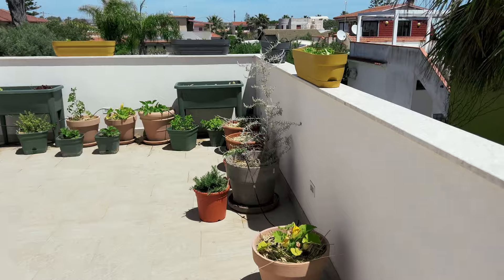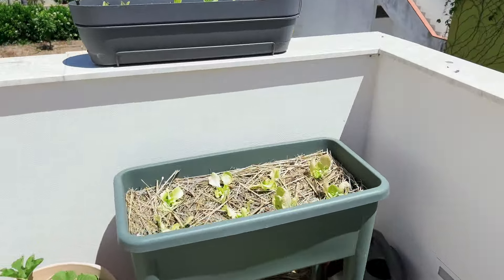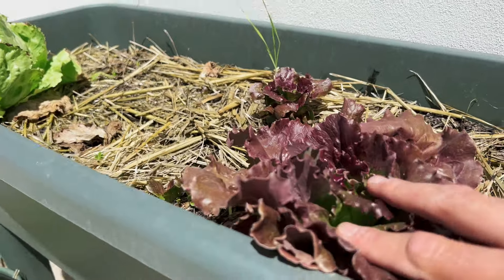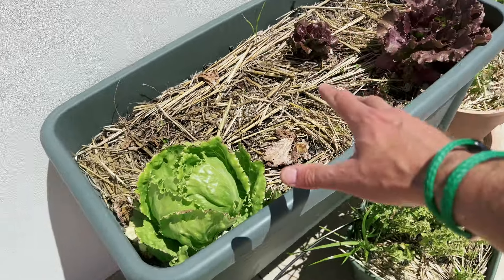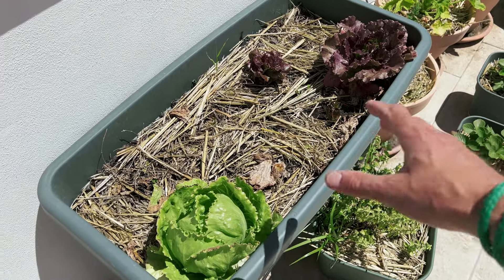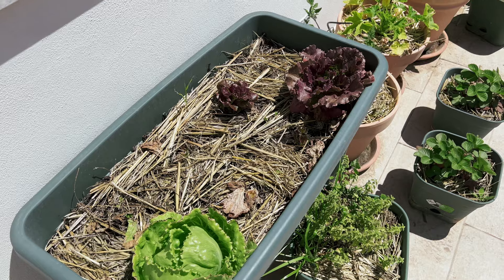Another place I love to grow fresh lettuce is on my balcony in containers, and as you can see the results are really cool. You can have fresh lettuce in containers of that size. Just one tip: don't over-plant. For this container, maximum eight lettuce plants, and then you will get a regular fresh harvest from your balcony.